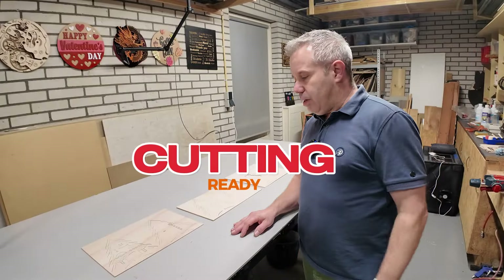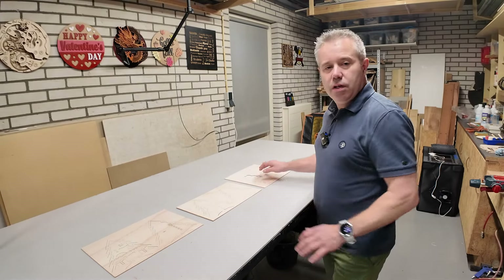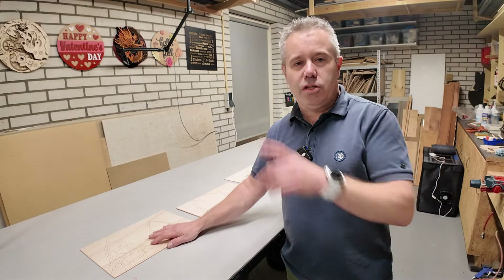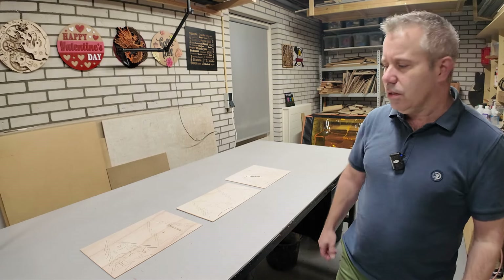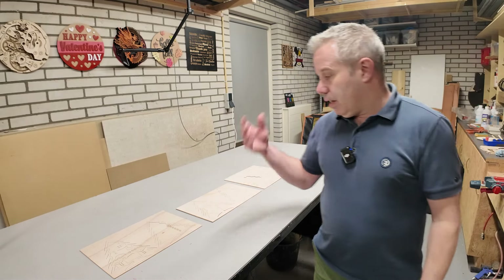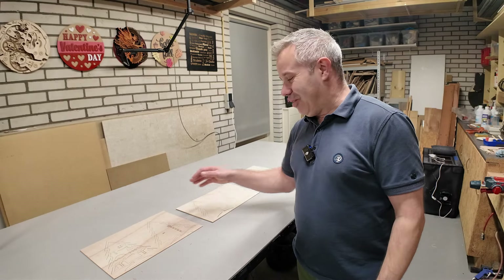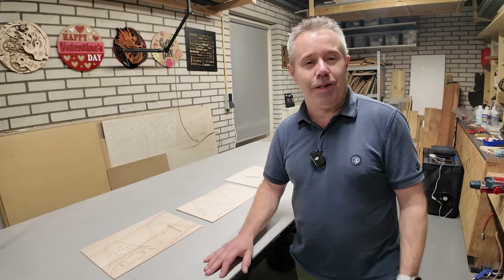The cutting of the second design is ready. It's six layers in total — it's a Christmas tree. I've cut this one using the Sculpfun S30 Pro Max, a 20 watt laser — a really nice machine. It's got a very nice and clean cut, so it works great. Next up is painting all the parts and then we can glue it together and another project is finished.